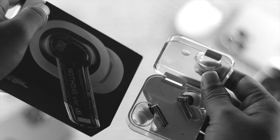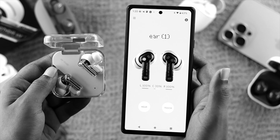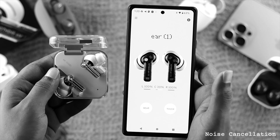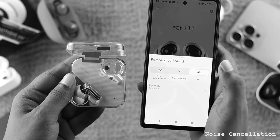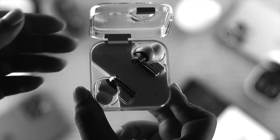Welcome back to the channel. In today's video, I'll show you how to solve the Nothing Ear 1 noise cancellation feature no longer working on your device. If you have this problem with your Nothing Ear 1, don't worry — just follow all the necessary steps we're about to show you in this video.